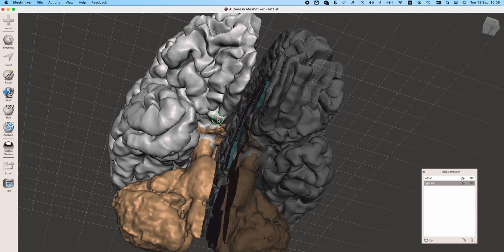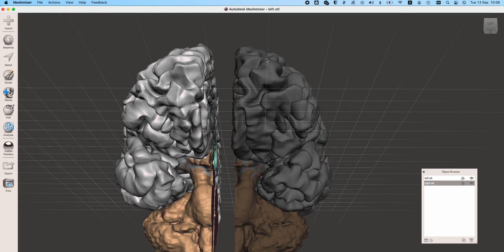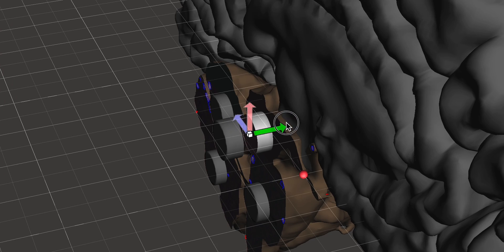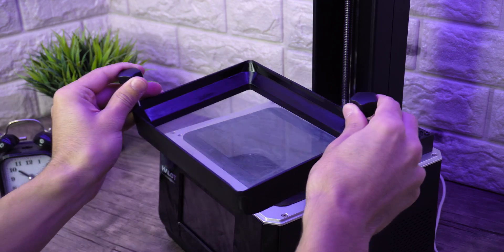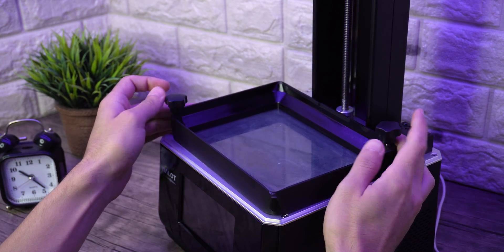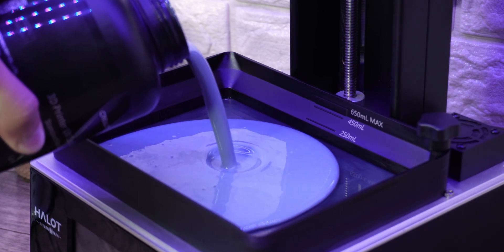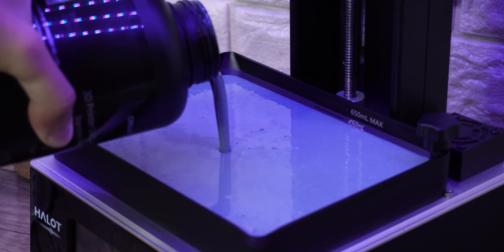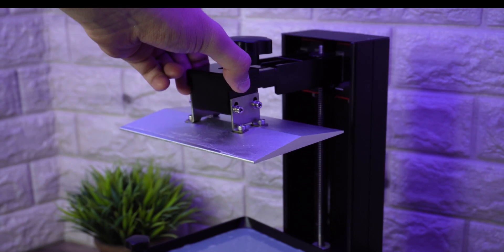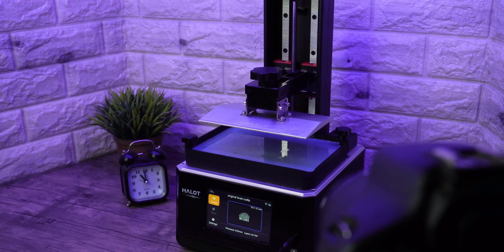For the first print, I wanted to make a splittable brain to look at its cut in half. I placed holes for magnets so you can attach and detach it when you want. Now let's start the 3D printing process.